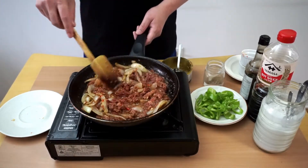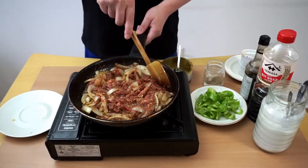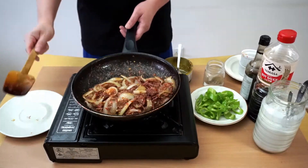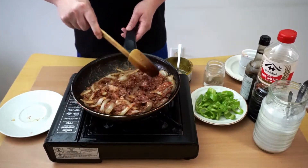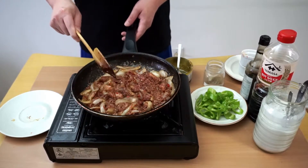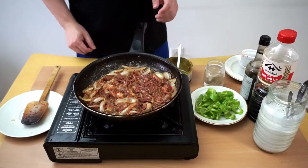We're gonna cook this for about three minutes. After three minutes, we'll add the seasonings.